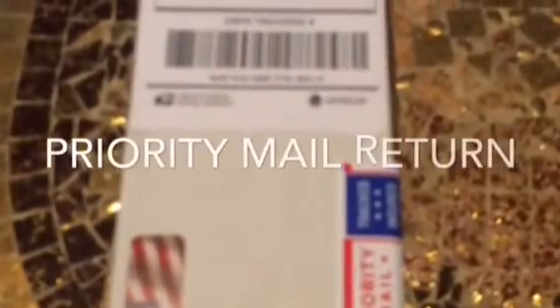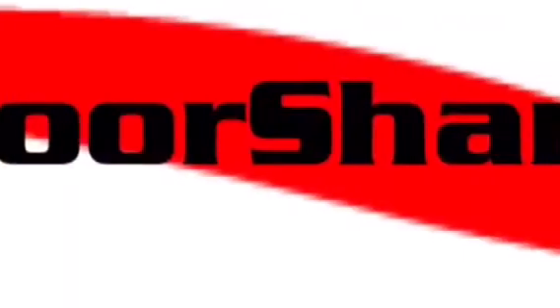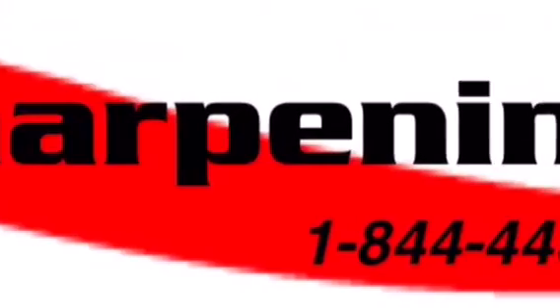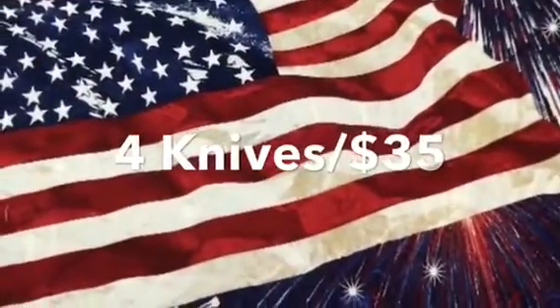Visit our website door2doorsharpening.com and get any four knives or scissors sharpened for just $35. And that includes postage paid priority mail both ways.